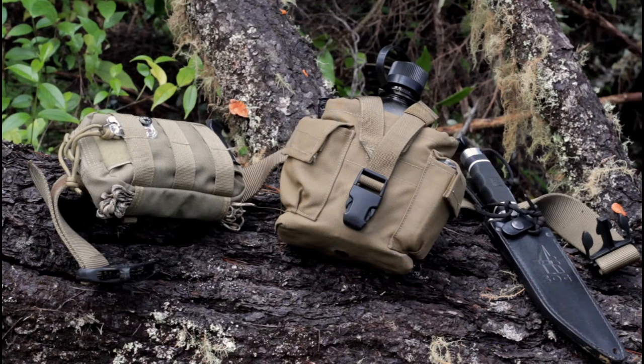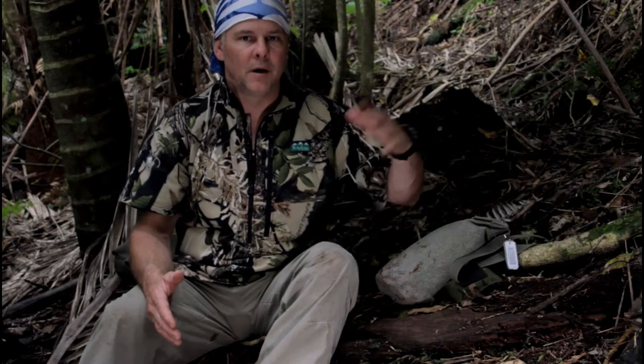I do have my bushcraft kit, which has a haversack and a belt. The belt carries a water bottle, a possibles pouch, and a knife. There are two reasons why I don't like to carry that on a day walk. One is comfort - on a day walk I'm going to cover longer distances. We've got nice laid-out paths with steps to protect the environment, so you can cover a lot more ground quickly.